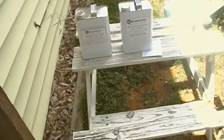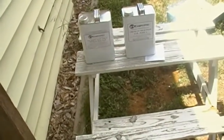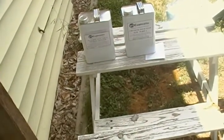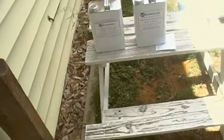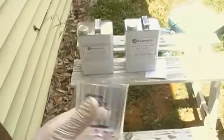For the cubic foot calculations — you can look it up online if you're not familiar with it — it's height times width times length. All three of those multiplied together will give you the cubic footage.